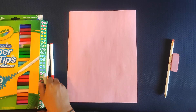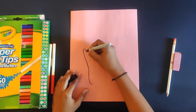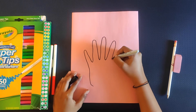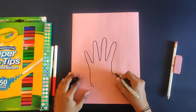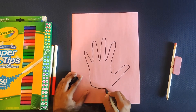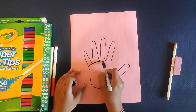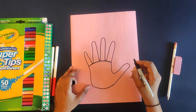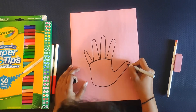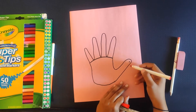Now you can darken it with a sketch pen. Draw a line to complete the body of the turkey over here. Now color a small black circle near the end of the thumb to make the turkey's eye like this. Now you can draw two ovals to make the gizzard just below the thumb.